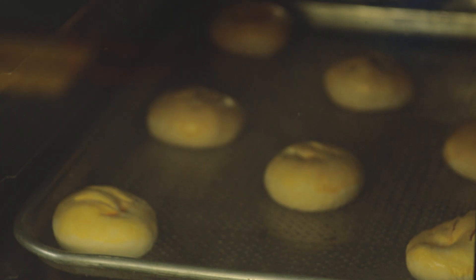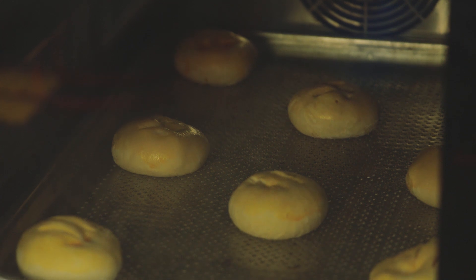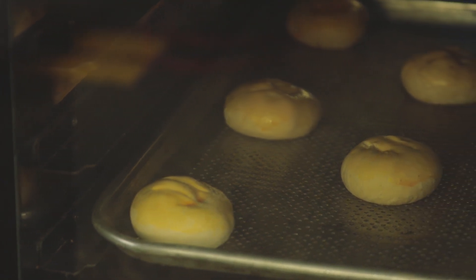Butter Porcha. Take 12 of 100 frozen raw Homerex Butter Porchas from the box and place them on a baking tray measuring 40 by 60.